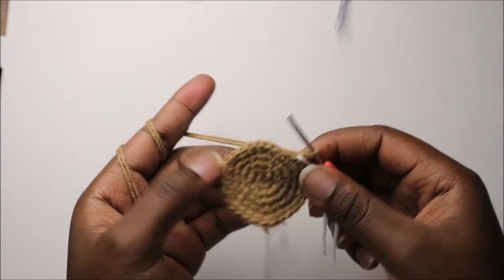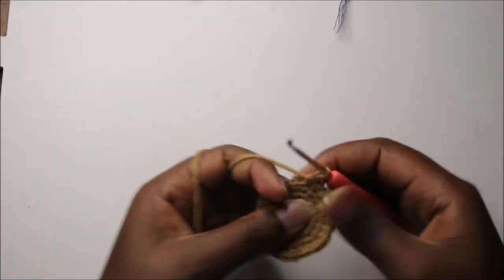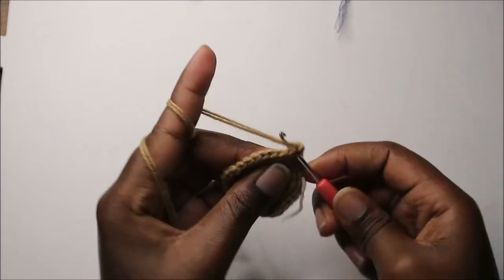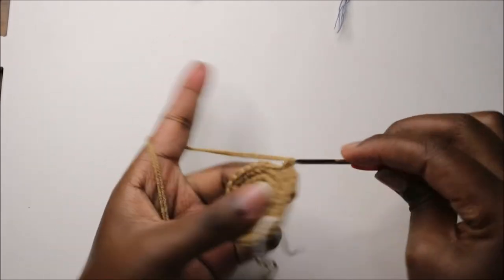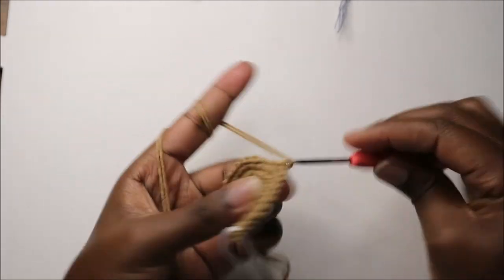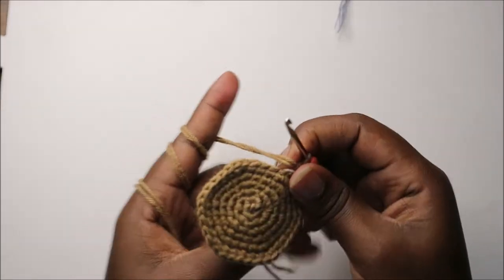In our sixth row we're going to do four single crochet then increase and repeat all the way around for a total of 36 stitches. So we'll do single crochet one, two, three, four, and increase, and keep repeating that all the way around.